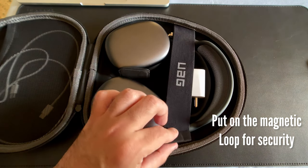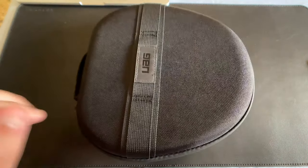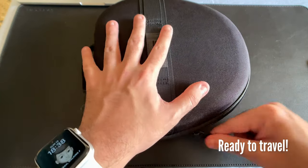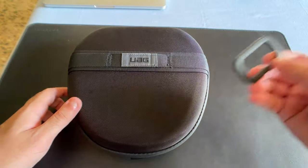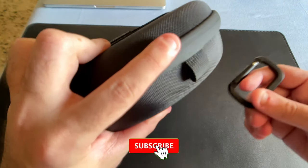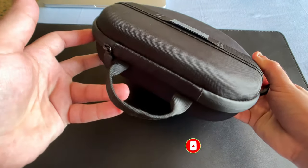The only thing left to do is put on the magnetic loop for a bit more security for your AirPods Max, then close the UAG case with all your accessories on the inside, and you have a really well-protected, weather-resistant AirPods Max case. The included carabiner is an absolute delight — its build quality is really good. You have a small carabiner loop at the bottom and a pull tab on top, making it easy to carry in any orientation.